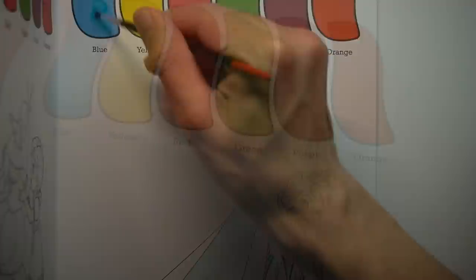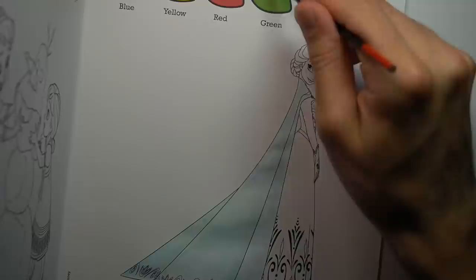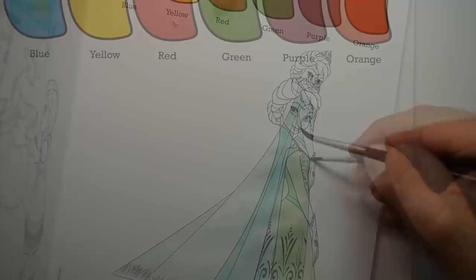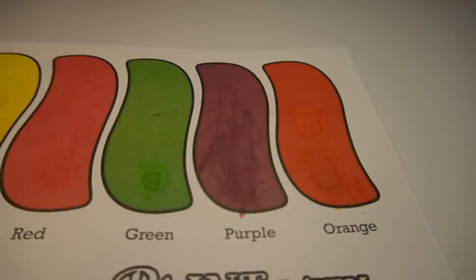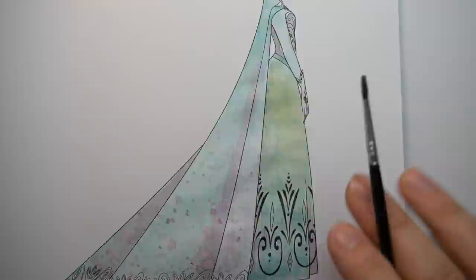So I thought I'd do another drawing for you guys. Instead of doing one of the more detailed pictures in this book, I thought I'd go with a simple one since I spent way too long on the first drawing. So I'm keeping it simple — we've got Elsa looking elegant in that gown. The interesting thing with these books is there's not many colours to work from. There's six colours: blue, yellow, red, green, purple, and orange. But with watercolours you can mix stuff, so you can actually get a lot more tones than just those six colours.